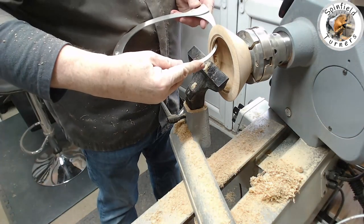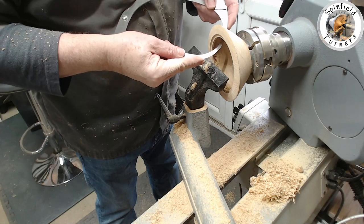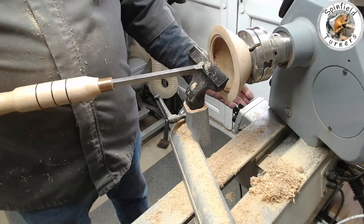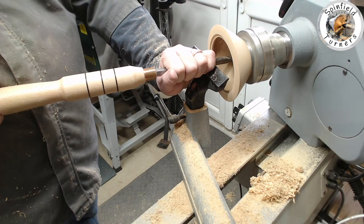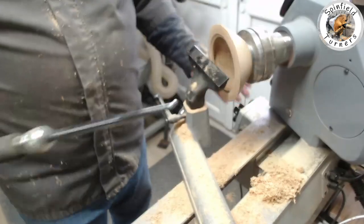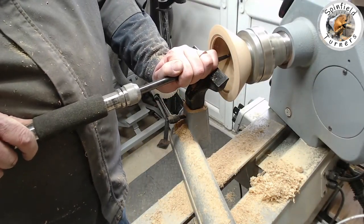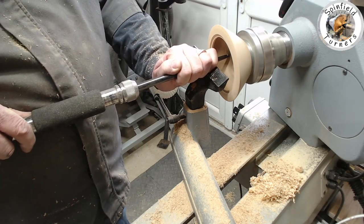A quick check with the Simon Hope calipers to look for consistency of wall thickness down the side. The bottom's a bit thick so I'm using a square-edged carbide scraper to dress the bottom parallel to the outside, then go back afterwards and blend it in with the round carbide.